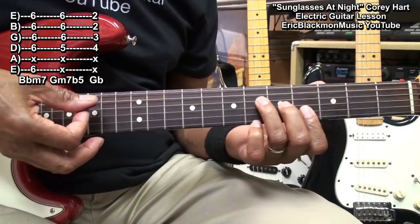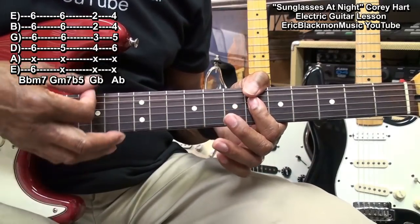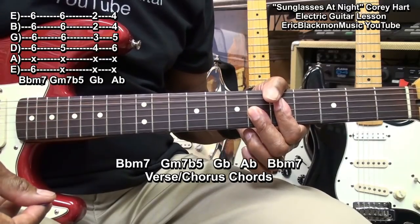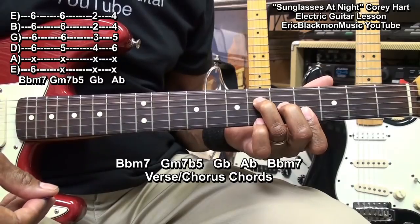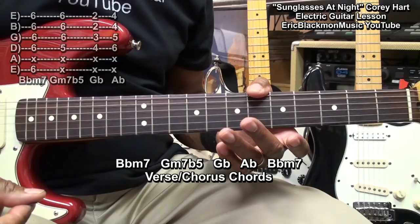We'll raise that a whole step to an Ab. And that's what we'll play for our verses: 1, 2, 3, 4.